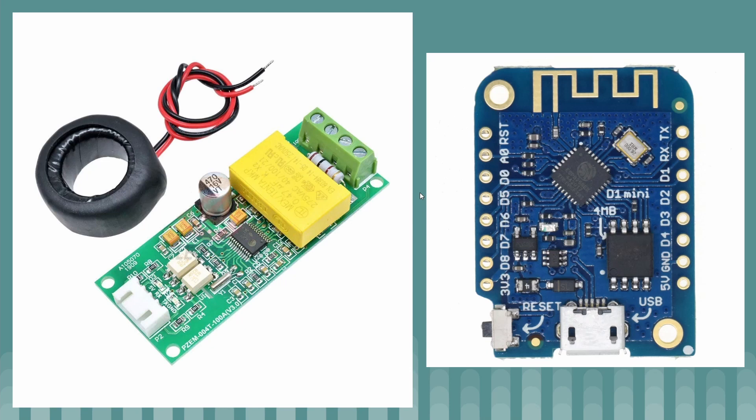The two main components: on the left-hand side we have the PZEM-004T version 3. This is a power monitoring device that monitors both voltage and current in a system. One of the big advantages is that it does the calculations for you — you just hook it up and it gives out the data in a very readable form, so you don't have to implement complicated systems to figure out how to measure it.